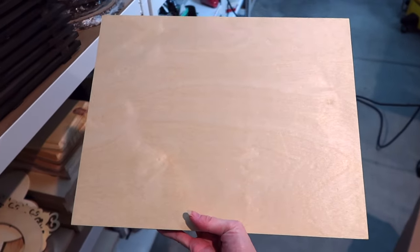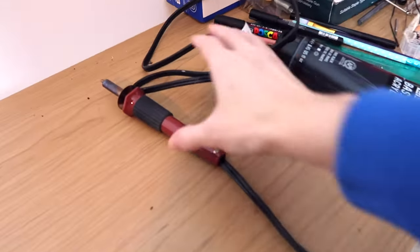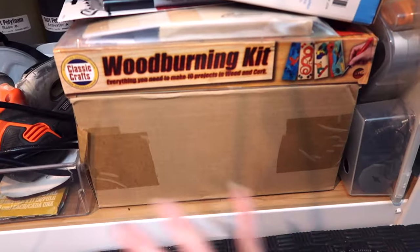I've chosen this wood canvas, and for old time's sake, I'm going to be using this little wood-burning tool. But next time, I will be whipping out the professional big guy, so stay tuned for that.